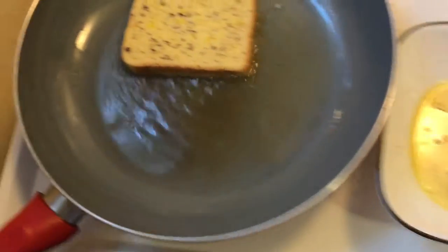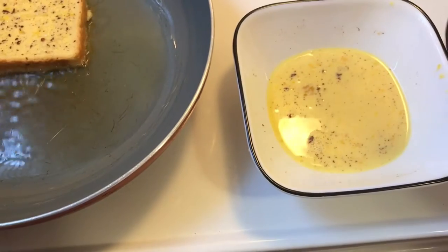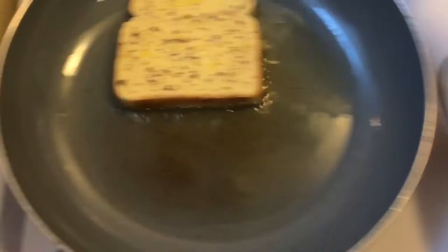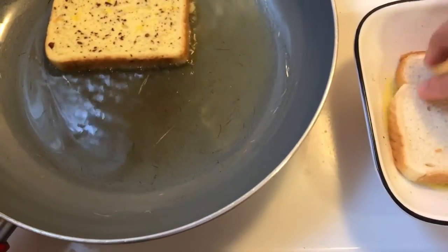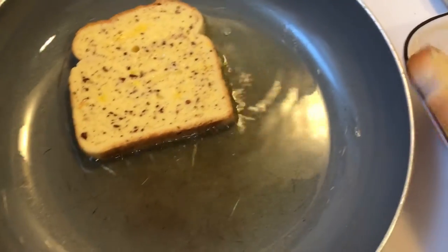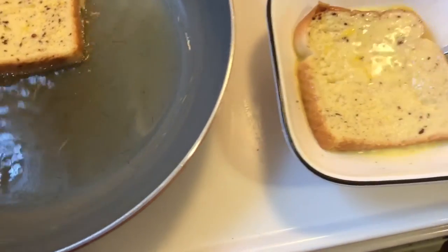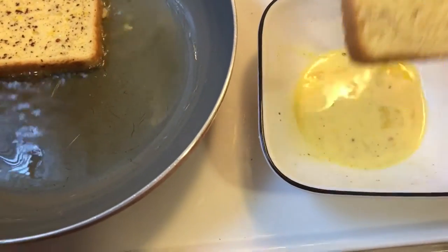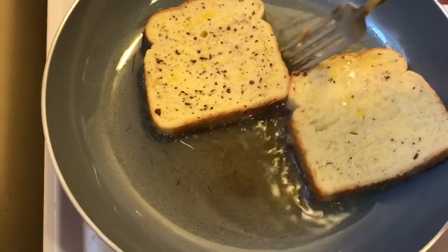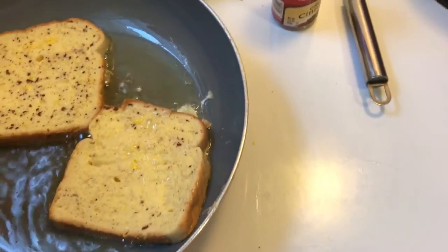There you go. Take the other slice — that one soaked up a lot. You can put a little bit more cinnamon if you want. Take the other bread portion. Always wash your hands. Dip it in there. With two eggs you can make about three slices of bread. You don't have to cut the edges or anything.